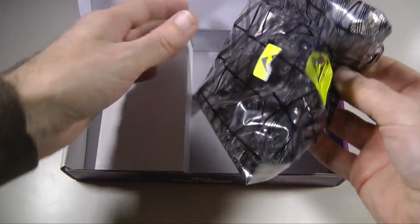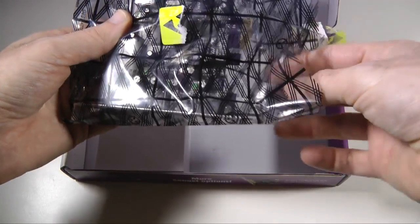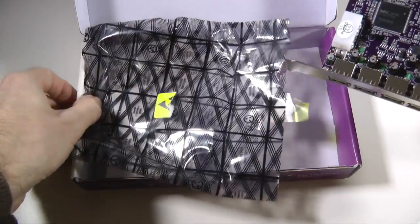Now it's very unlikely that you'll really need that because it's such a simple installation process. Let me just show you this card a little bit closer.